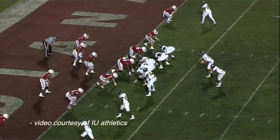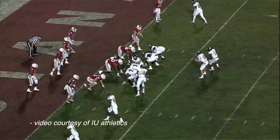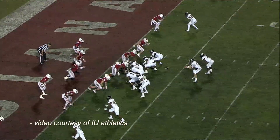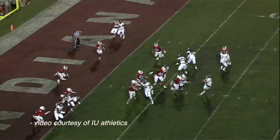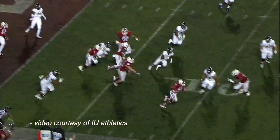We were fortunate enough to have one of these units on our linebacker, Marcus Oliver, during the Florida International game two years ago. If you remember how the game ended, it was a huge sack by Marcus and an interception touchdown from Jameel Cook.